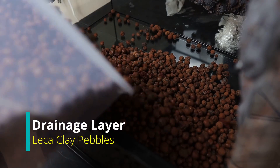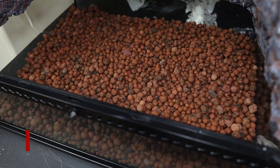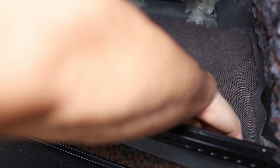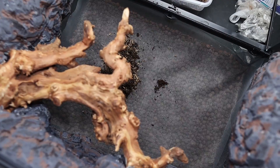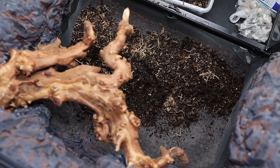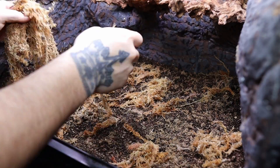Then I add a leka clay pebble drainage layer — I like to keep it at least two inches deep — followed by a window screen for the substrate barrier. That part is always a pain. Then I add my homemade terrarium substrate, getting it up to three inches deep — the link is in the description on how to make it. Then I throw in a thick layer of sphagnum moss on top of it.